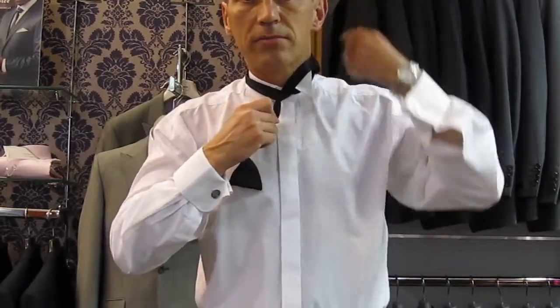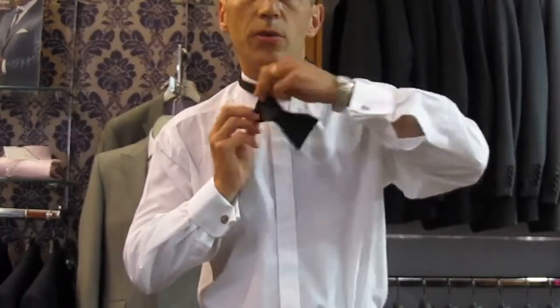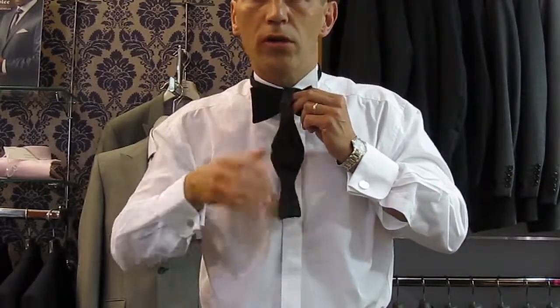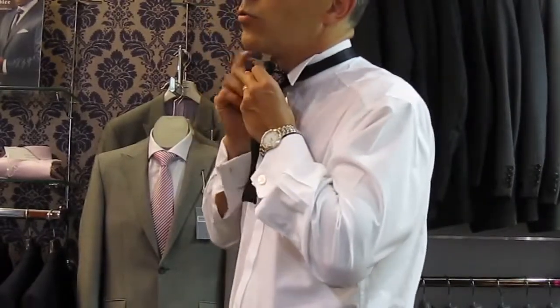Pull the tie through. You form your bow — you can form it either way, it doesn't matter. You form your bow like that, and then you drop your long end over the front. By doing so, you create a hole.